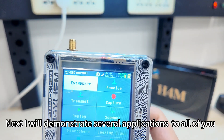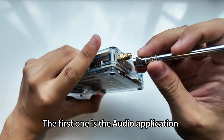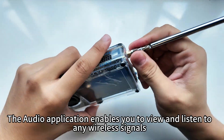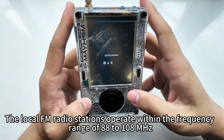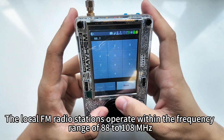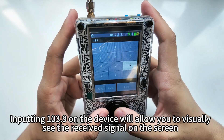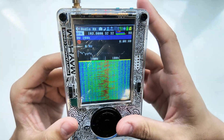The first application to demonstrate is the audio application. The audio application enables you to view and listen to any wireless signals. Local FM radio stations operate within the frequency range of 88 to 108 MHz. Inputting 103.9 on the device will allow you to visually see the received signal on the screen.